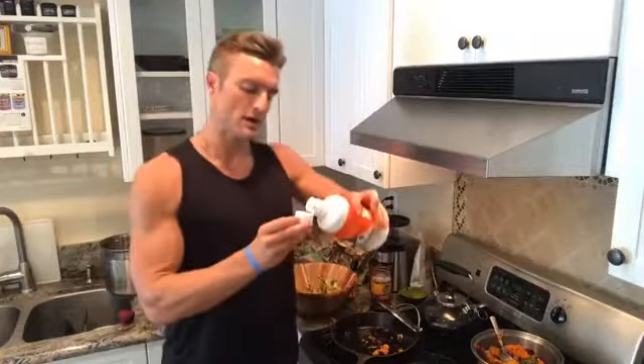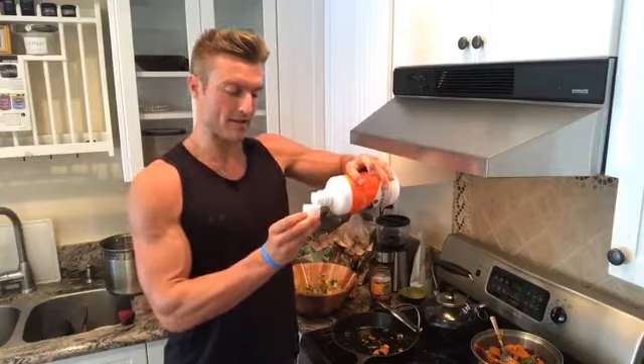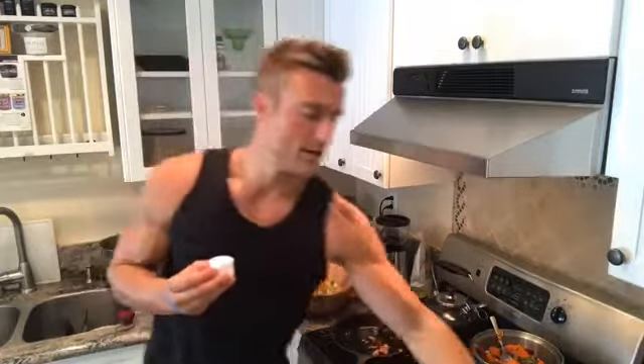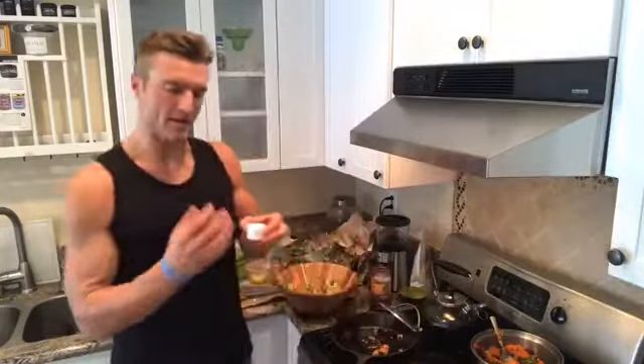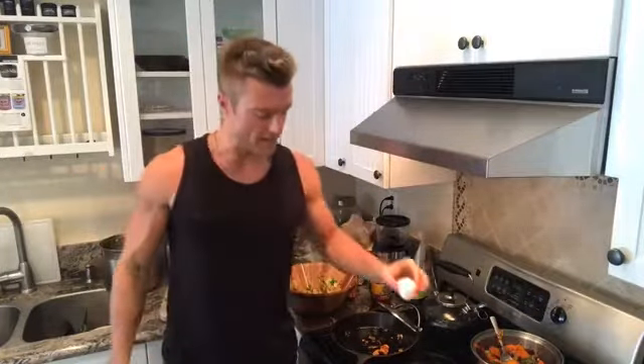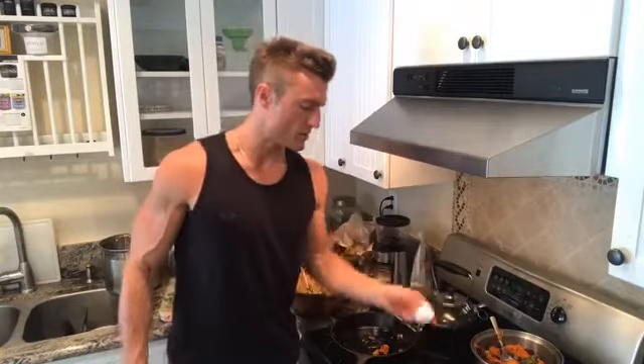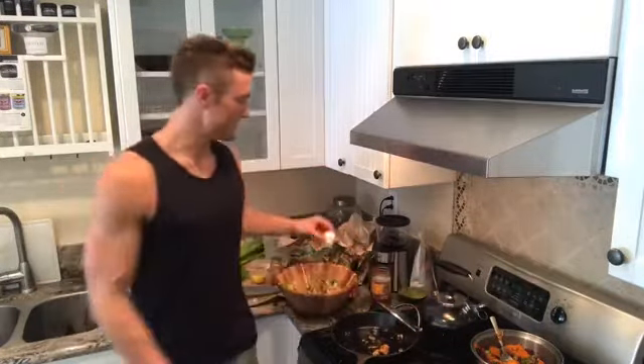I forgot about this secret weapon — Bulletproof Brain Octane. I sprinkle about a half tablespoon on top. It tastes like nothing — it's just a concentrated form of coconut oil where they spin out all the medium-chain triglycerides. It's great to add to a meal like this. God, that looks good.